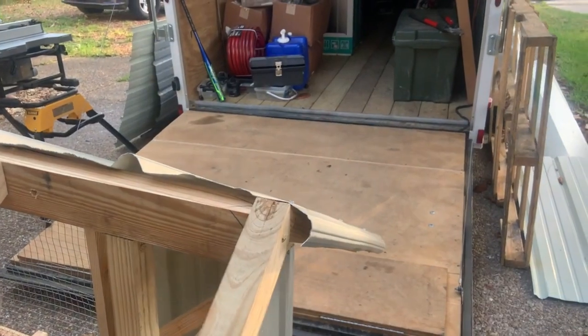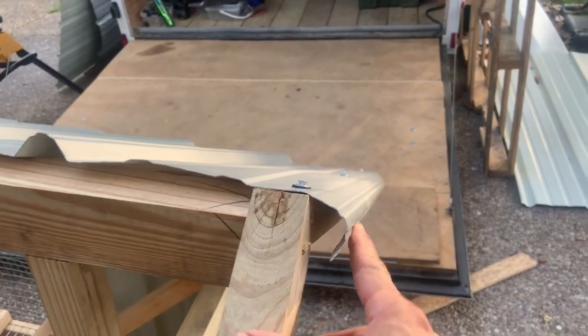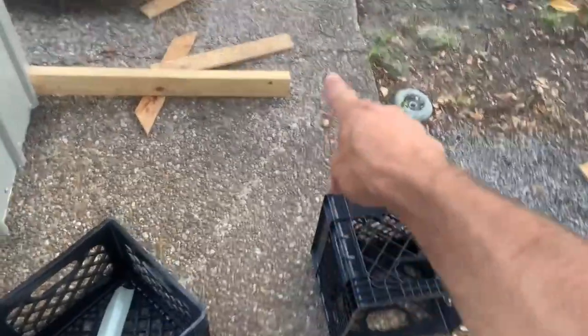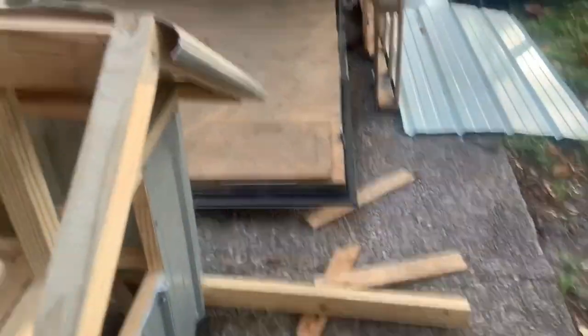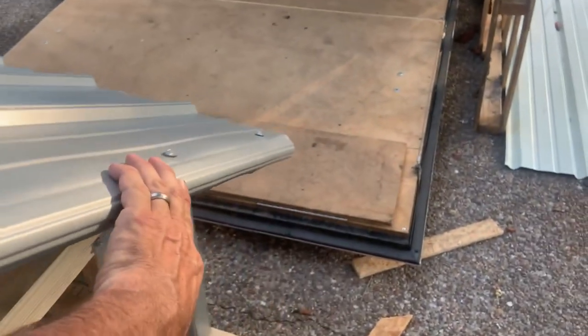I took the metal panel and bent the last rib over. So when you're standing in front of this thing and grabbing onto the pole to pull it, you don't lean back against a sharp piece of metal. It'll just be a little bit safer.